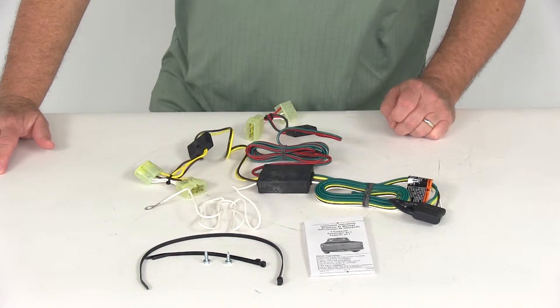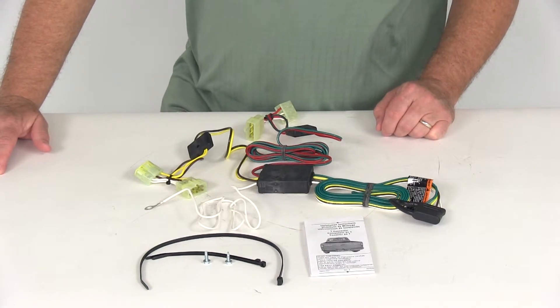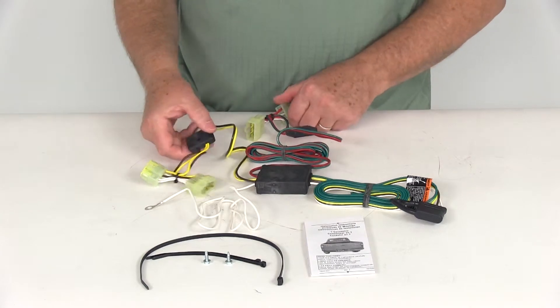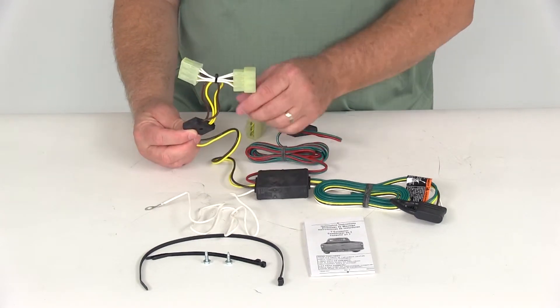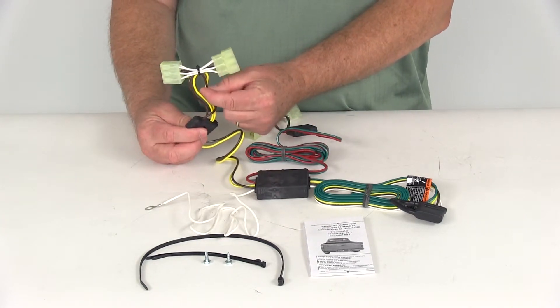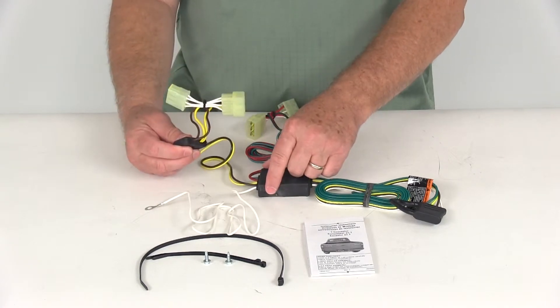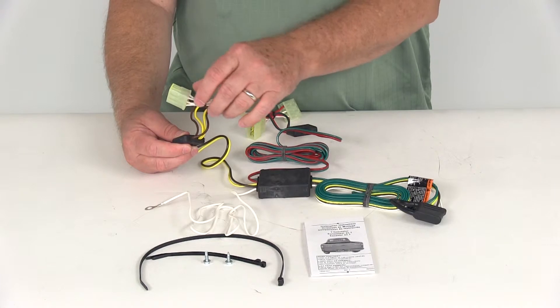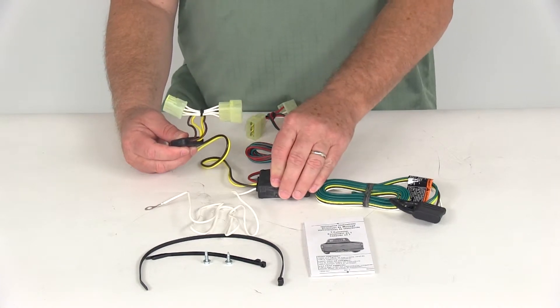To install, go to the back of your vehicle where the tail lights are and access the harness behind them. Start on the driver side — pick the T-connector with the yellow wire, which is for the driver side. Go behind the tail light, unplug it, and tee this connector into the wiring harness that plugs into your tail lights.